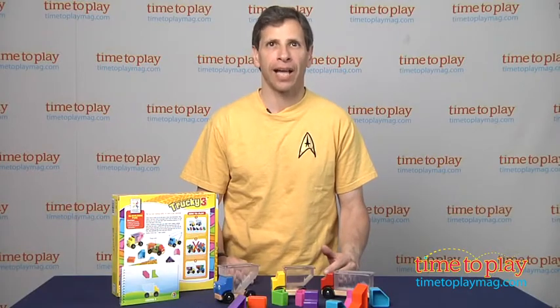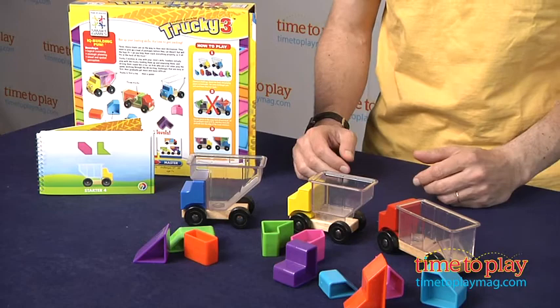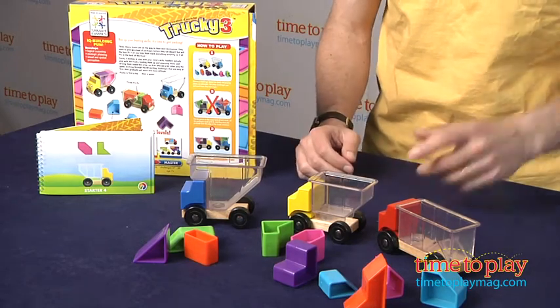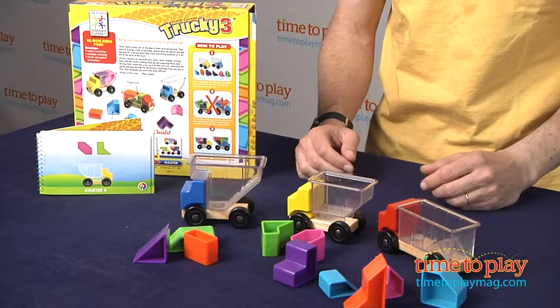Hey, this is Jim from Timetoplaymag.com. I have Truckee 3, a puzzle slash game for young kids. What's different about Truckee 3? It comes with three different trucks, ten different blocks, and there are four different levels of puzzles.